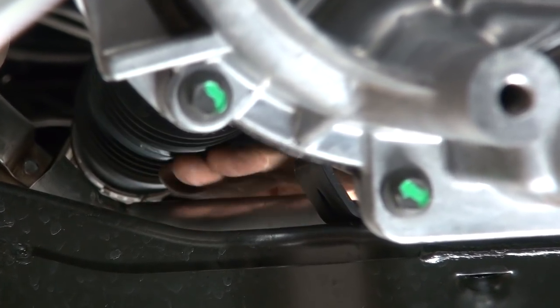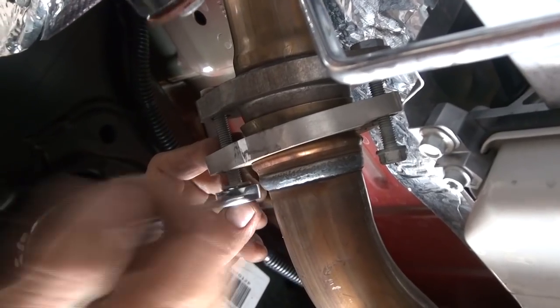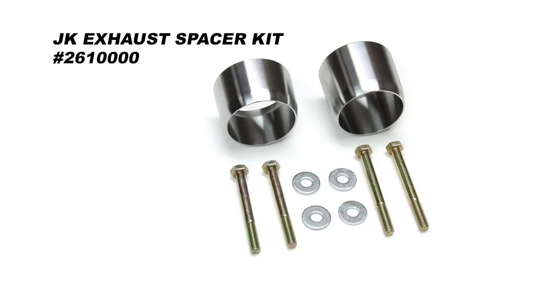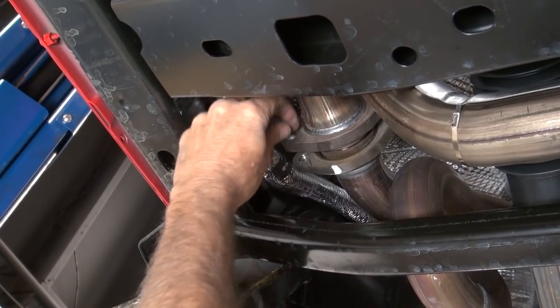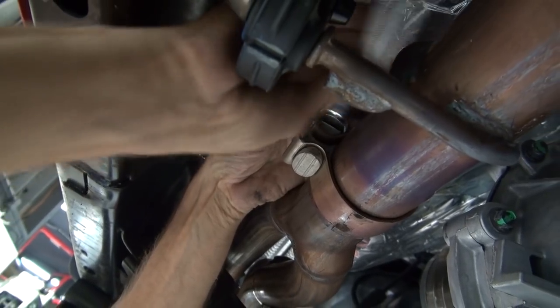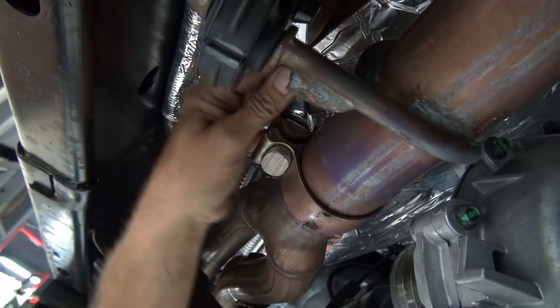This section of the install is for the 2012 and newer crowd with the 3.6 liter Pentastar motor — the 3.8 liter crowd can skip this entire exhaust section. The exhaust spacers are not included in the kit, so if you have a 2012 or newer JK you'll need to get them. Lower the crossover pipe by removing the four flange bolts using a 13 millimeter, then loosen the clamp at the Y pipe using a 15 millimeter.